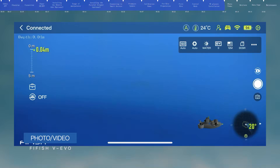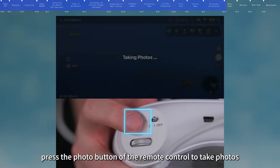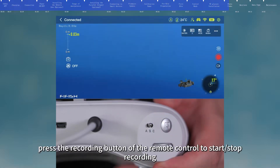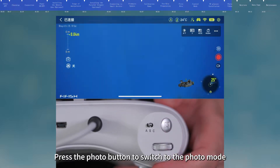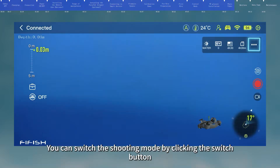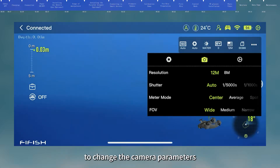In photo mode, press the photo button on the remote control to take photos. Press the recording button to switch to recording mode. In recording mode, press the recording button to start or stop recording, and press the photo button to switch back to photo mode. You can also click the image and video button in the app, switch the shooting mode using the switch button, and click the camera parameter button to enter camera settings.